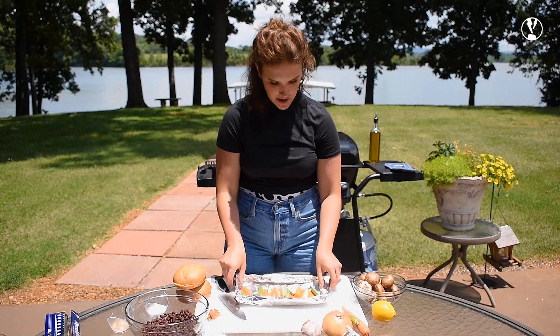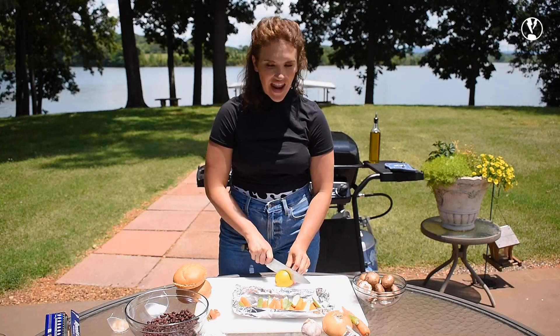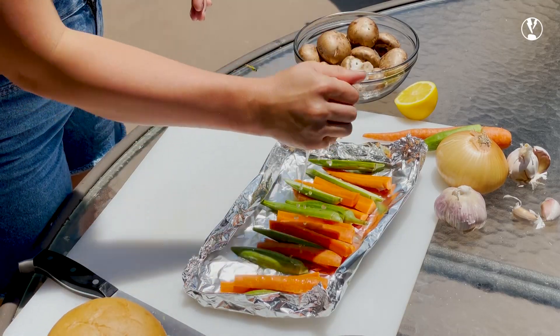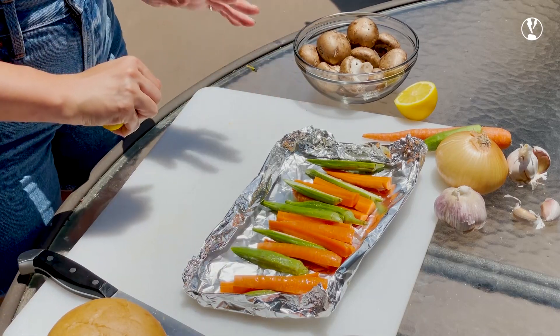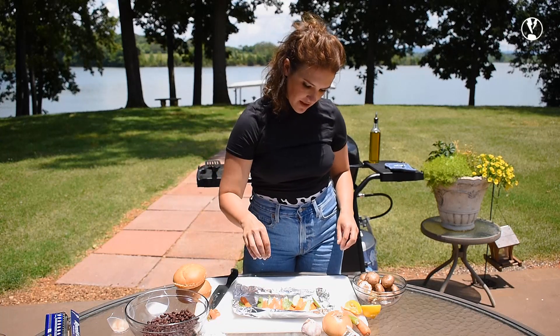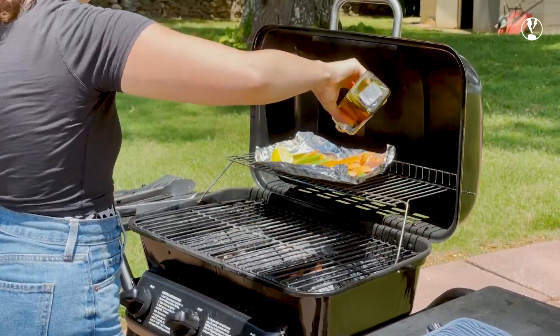This is always a secret ingredient — people ask me what do you never live without in your kitchen, and it's lemon. I know that's simple, but you always, always, always want to add an acid to whatever you're cooking. I'm adding salt and then I'm going to put some olive oil on these veggies as I put them on the grill.